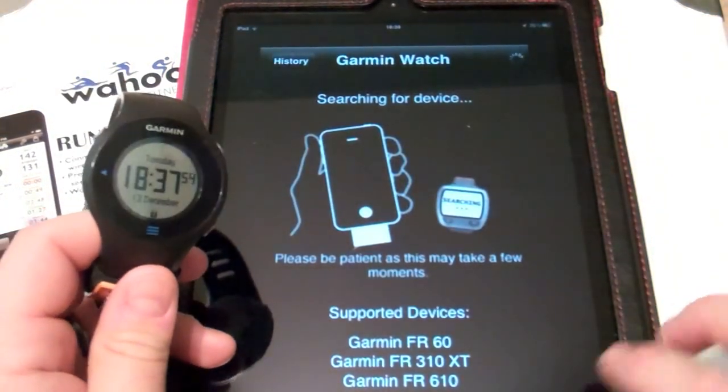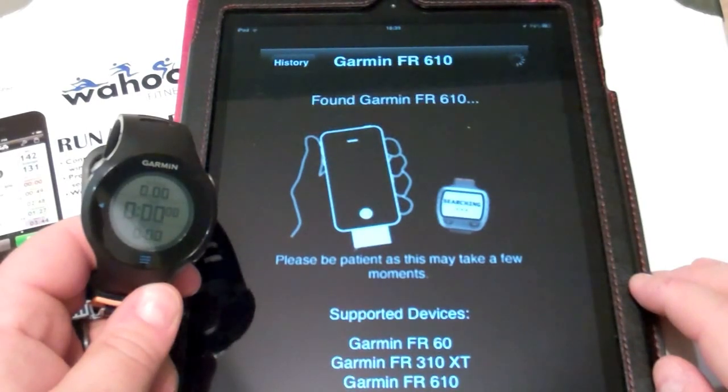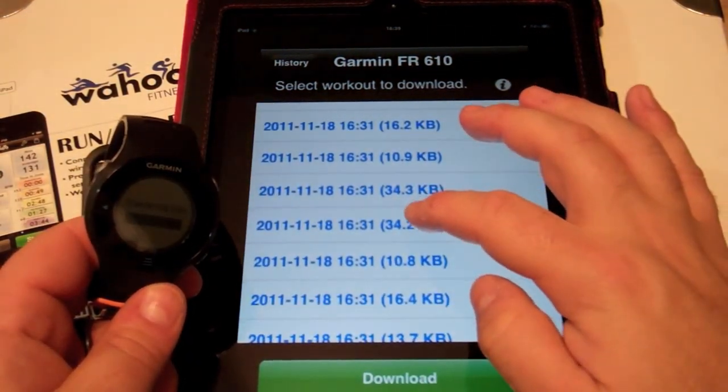Now the application will try to communicate with the watch. Note that the more recent Garmin Forerunners are compatible. And there we are — we have our activity list here.